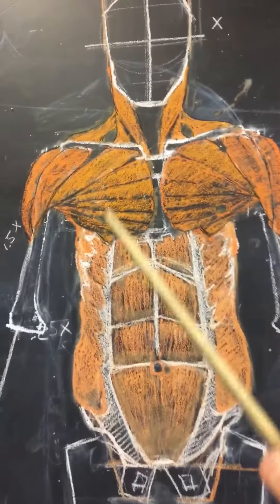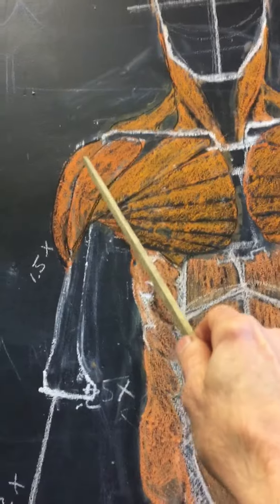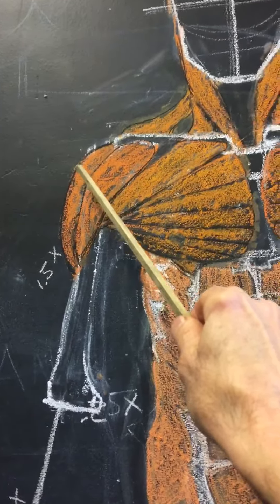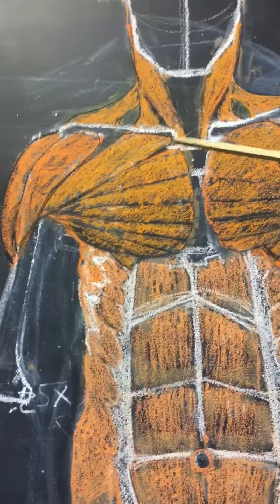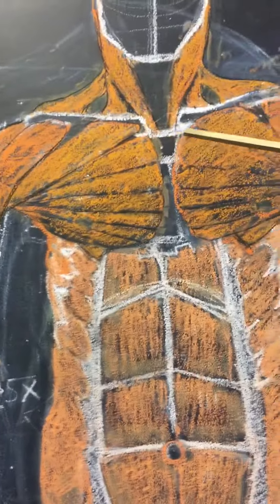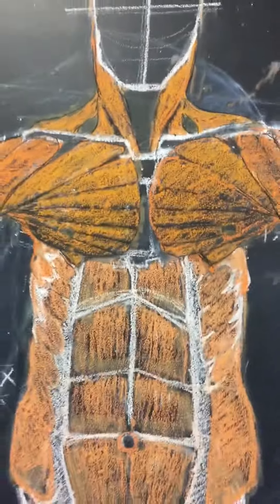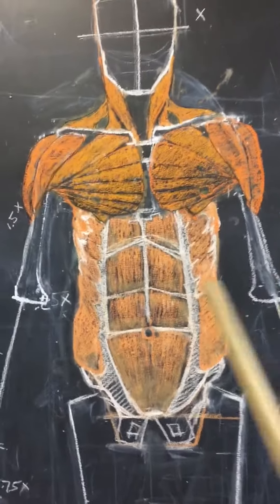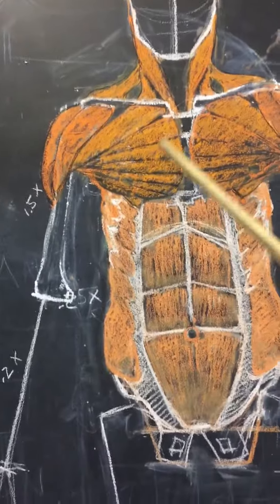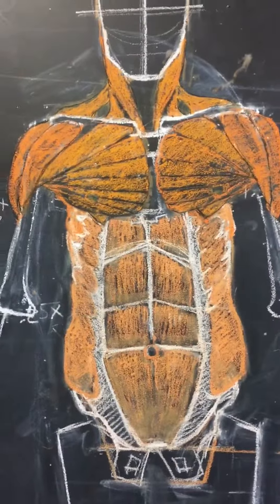Once you have that in, this wide point of the shoulder — from here to here — should be about two head lengths. So one head length from the pit of the neck over, and one head length over there, just to sort of check to see if you're putting things in proportionally. So that's the deltoid.